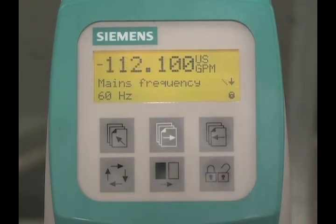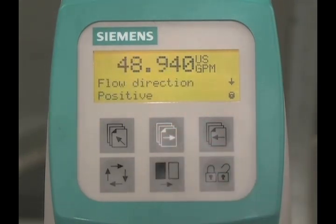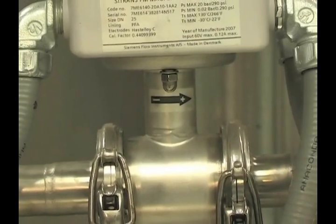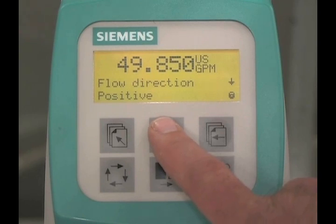Press the forward key to view the next parameter. The flow direction parameter is set to positive. This indicates that the flow is going in the same direction as the directional arrow on the flow sensor. To advance to the next parameter without making any changes, press the forward key.